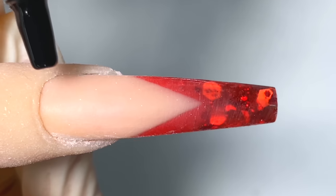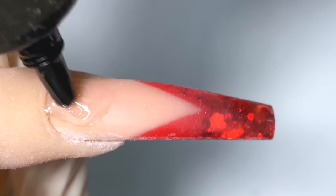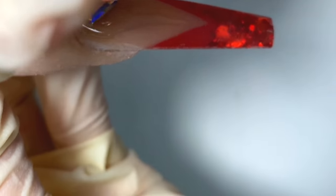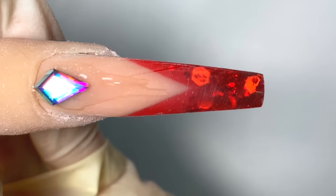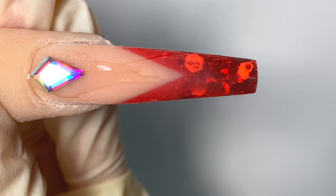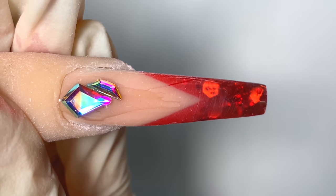Make sure you buff everything. I'm going to go in with the Not Polish jewelry gel and place it wherever I'm going to put my stones. The bigger the stone, the more of the gel I would use. Then I'm just going to place the rest of the gems on.